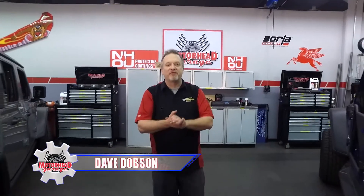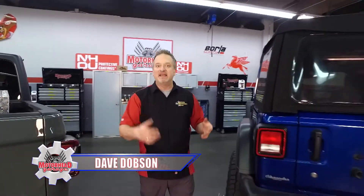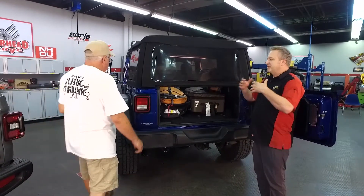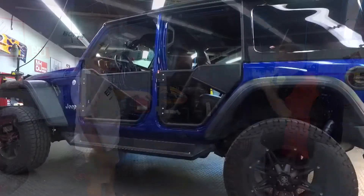If you own a Jeep, you no doubt bought it for the simple Jeep life — easy living, right? Well, guess what? You probably found out Jeep life can be kind of complicated, especially when it comes to taking the doors off, taking the top off. It creates a whole set of unintended consequences, but there are some solutions for that.